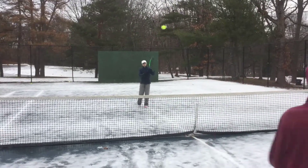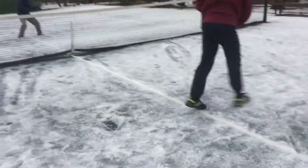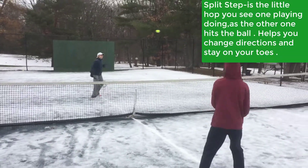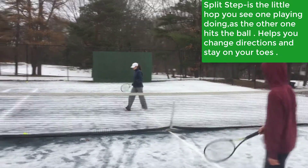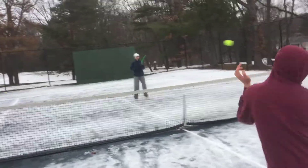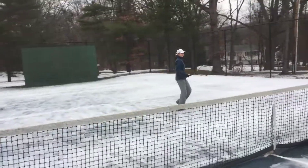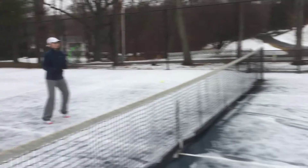We're just going to go back and forth right here. Notice that little split hop that you do in between — that's called a split step. What that does is it gets you ready to pounce on the next ball. We're going to show you the split step on Mary too, so you guys are watching her feet. It's a little hop step right there between shots. Normally we do not play on snow, but today it would be fun.